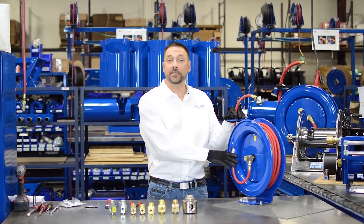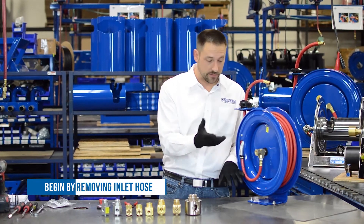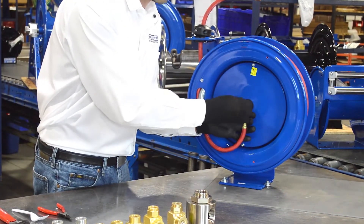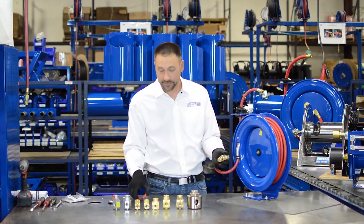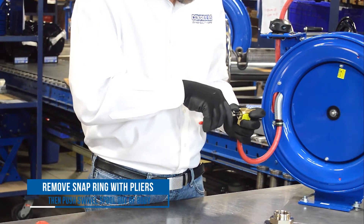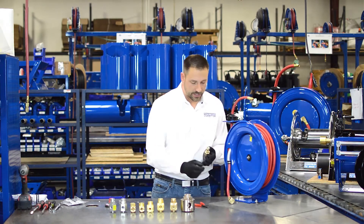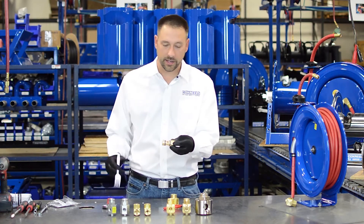Now we're going to service this swivel — remove it from the reel and change out the seals inside. You're going to begin by removing the inlet hose. The next step is to remove the swivel itself. I'll take advantage of Cox Reels' external fluid path, break my swivel free, and then unscrew it by hand. Then I'll leave this connection — you don't have to take that off — then I'll take my snap ring pliers and remove the snap ring. Then I will push the swivel spool out of the body. This part you don't have to work with — this is where we're going to be changing the seals.